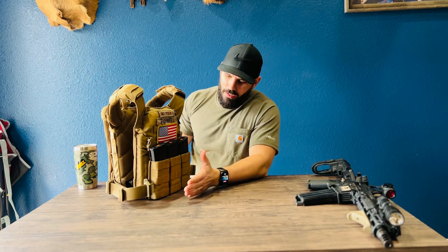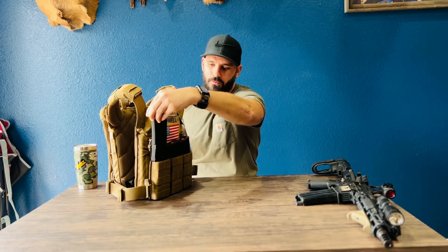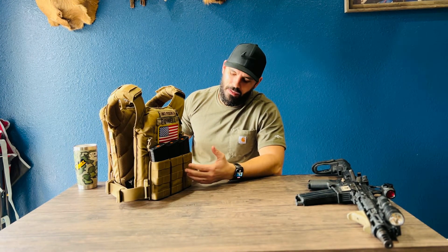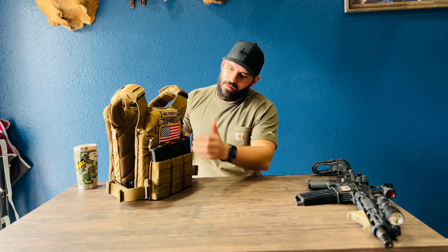Up front I have my S-TAC Kiwi 3 mag carrier. The retention on these is great — I can pick up almost the whole thing and it holds a full magazine perfectly fine, even tipped upside down. I believe these are the mid-height ones, not the low-height ones, which are more suited for a range belt or war belt. On the plate carrier you need them retained pretty well because if you've got to crawl around or jump around, you don't want these falling out.